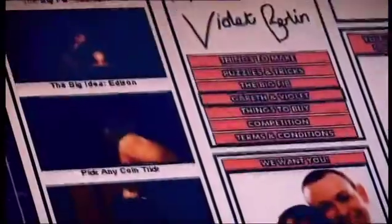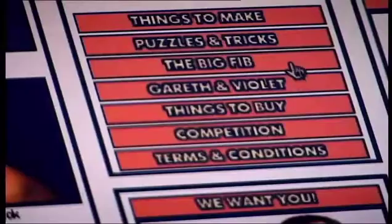You'll find instructions for my hypnosis machine and everything else from the show on the Big Bang website.